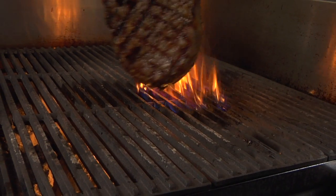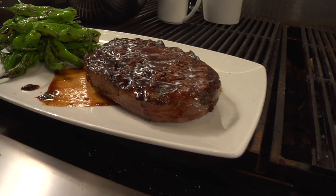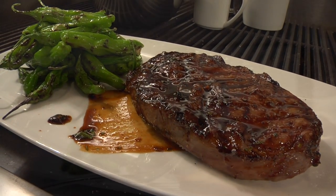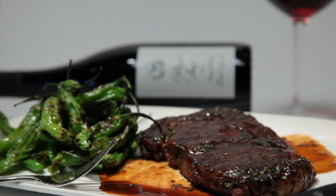My mother made pepper steak growing up and this one is nothing like hers. We've got a smoked and grilled ribeye steak topped with a sweet soy glaze and served with a very mild Japanese shishito pepper. It's grilled simply and served with salt. You can eat it like okra.